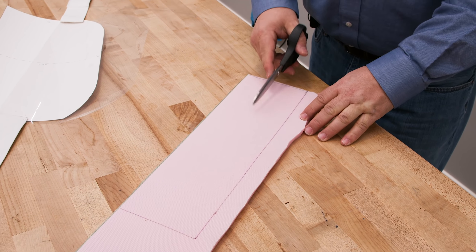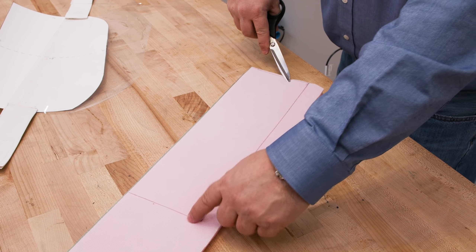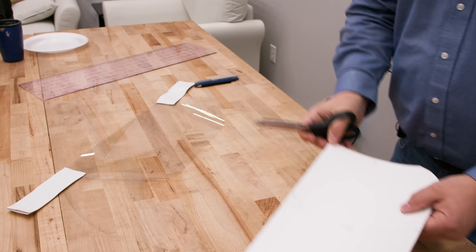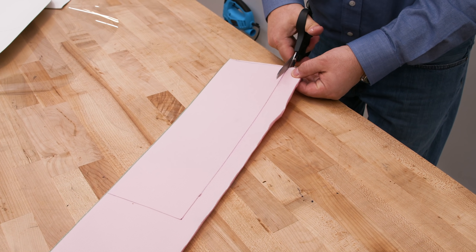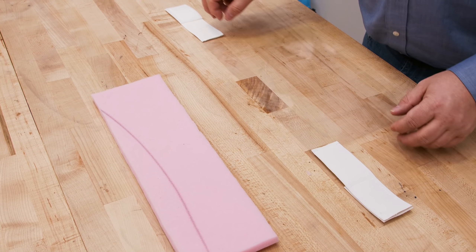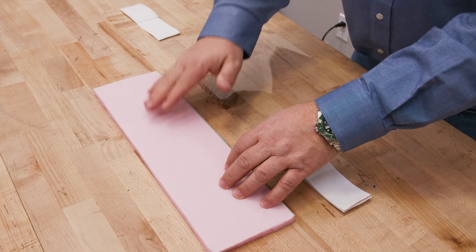I've already marked my half-inch sew foam: 4½ inches in width and 15 inches in length, which matches the top of my pattern. We can scissor-cut this material — it's very simple to cut. Now we take our sew foam and flip it so the fabric side — there's a mesh fabric side — is facing up.